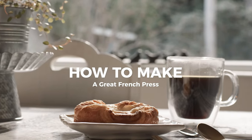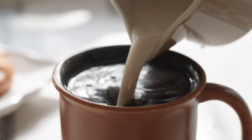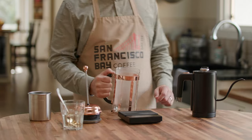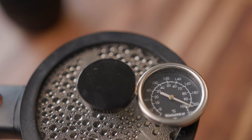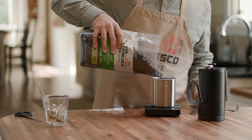How to make a great French press by San Francisco Bay Coffee. Here's what you'll need: a French press, scale, hot water kettle, clean water, burr grinder, and your favorite San Francisco Bay coffee.